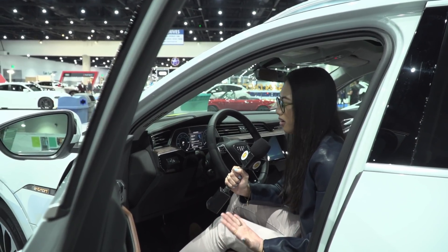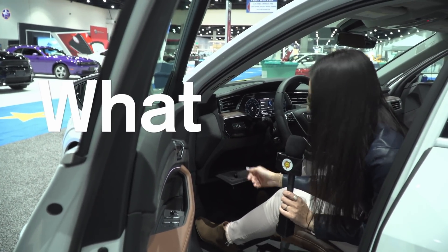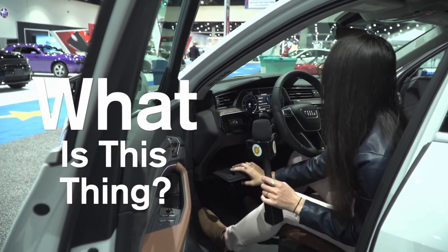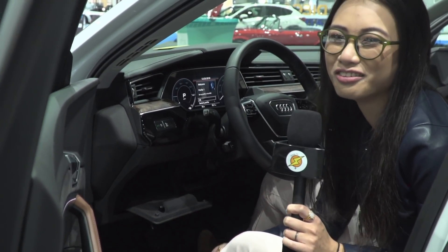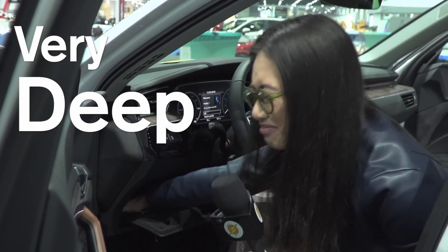Audi's a luxury vehicle automaker, so they're obviously going to pay attention to detail. I guess the driver has their own glove box, but I don't really know what you would keep in here — it's very deep.